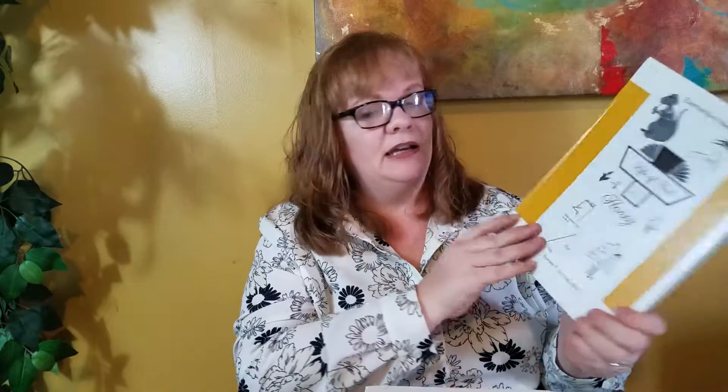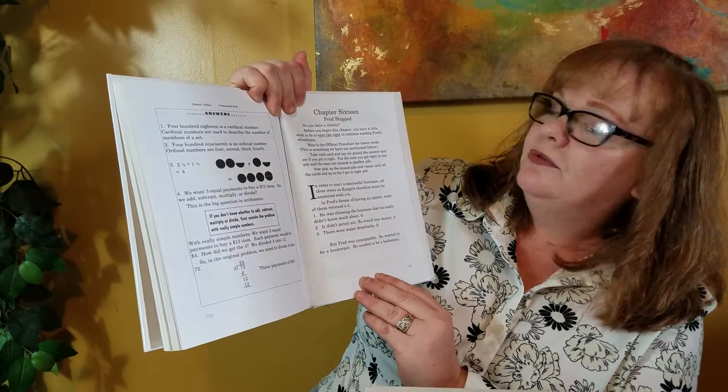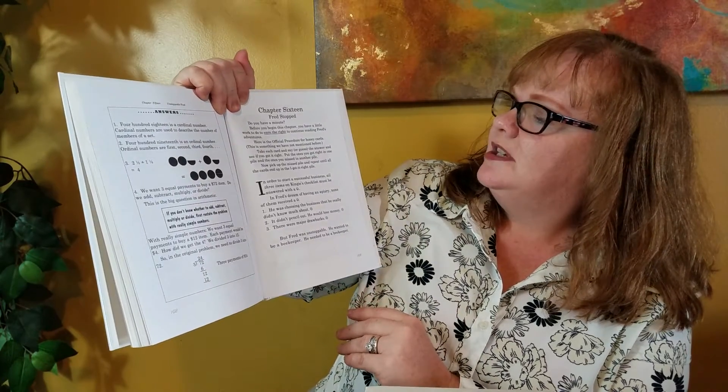Also, I want to point out that in the book Honey — when they start learning multiplication in Goldfish, and really get into it in Honey — your child is actually encouraged to make their own what are called honey cards, which are multiplication flash cards. I like that at the beginning of each chapter, after your child makes these honey cards, it says you have to earn the right to move on to the next chapter. It says: "Do you have a minute? Before you begin this chapter, you have a little work to do to earn the right to continue reading Fred's adventures." Your child has to go through their honey cards before each chapter, which I think is phenomenal practice for multiplication.